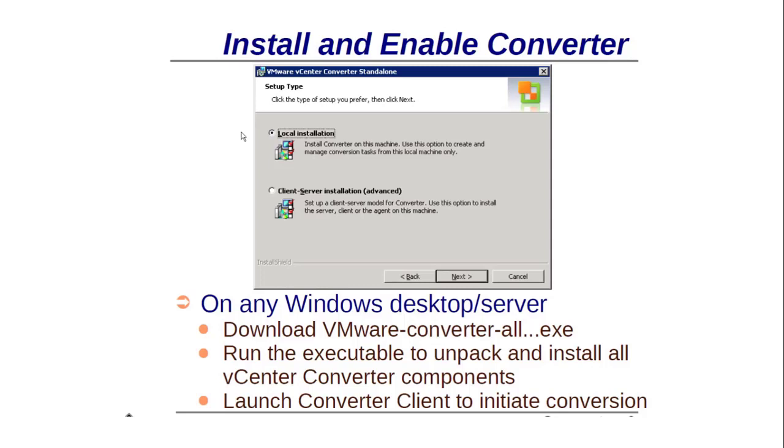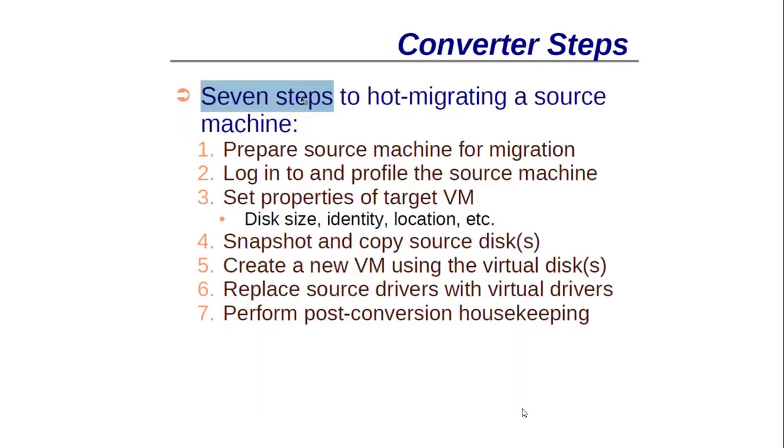This is the first page after you install VMware Converter from the VMware site or another site. Most of the time you will choose the local installation option. There are two types of installation: local installation and client-server installation (advanced). You should choose local installation on a Windows desktop or server. Download the VMware Converter executable, run it to unpack, and then launch the vCenter Converter client to initiate the conversion.